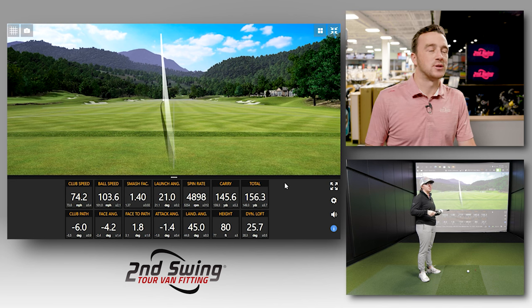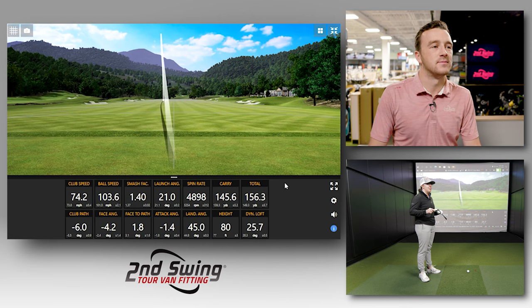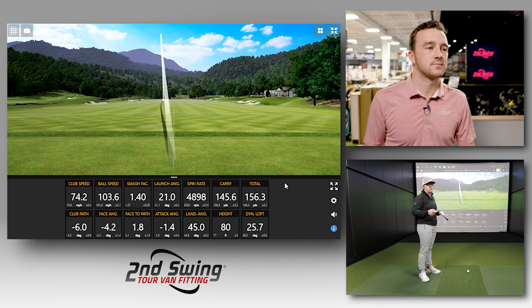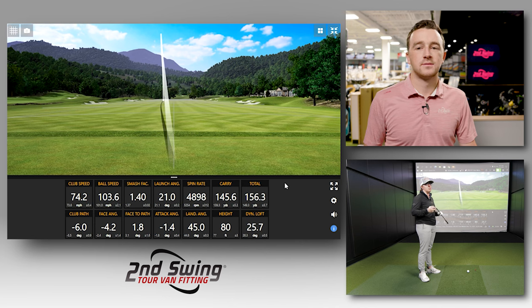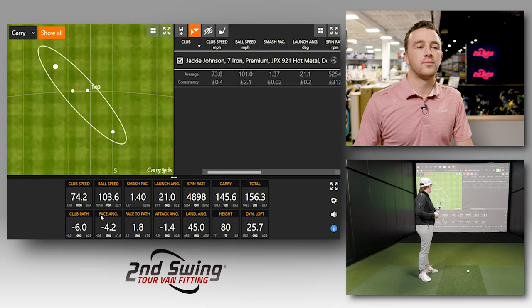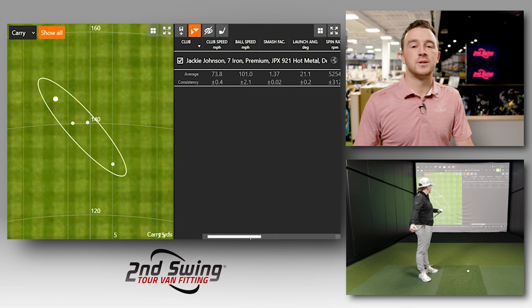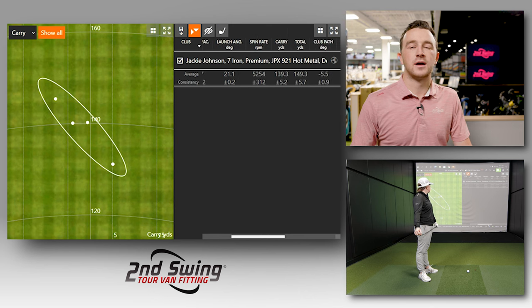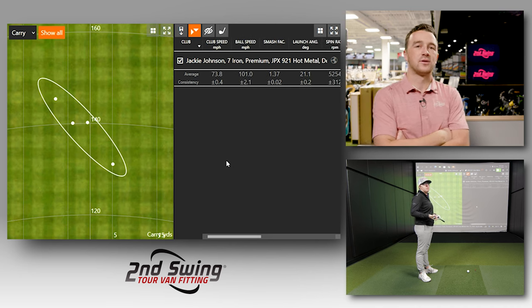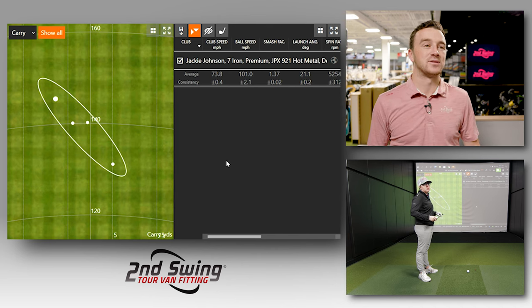On miss hits, a lot of game improvement irons don't give you feedback — but the Mizuno Hot Metal does. For fairly good golfers who want feedback on the clubface but still need forgiveness, this is where Mizuno really comes into play. Ball speed was over 100 mph, spin was averaging around 52 to 54 hundred RPM, and total yards averaged around 150. Both irons are 29 degrees of loft in the seven iron, so it should be a solid apples-to-apples comparison.